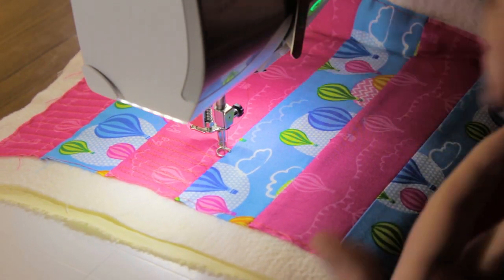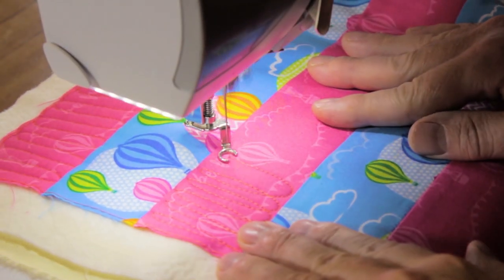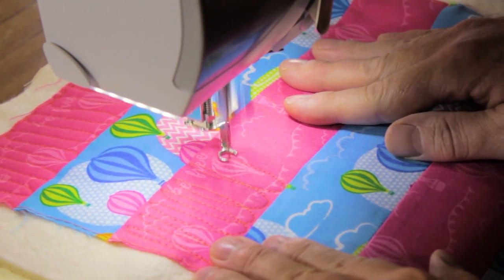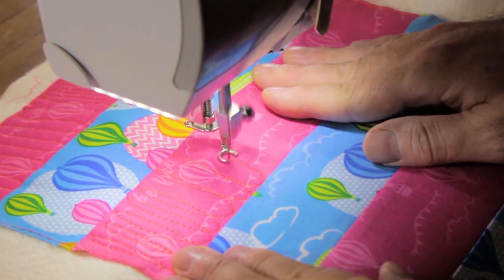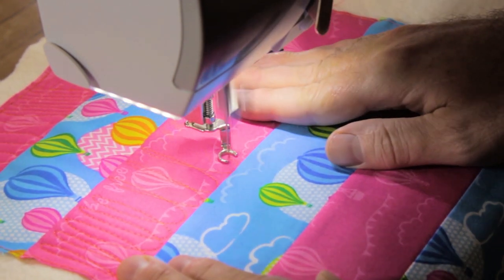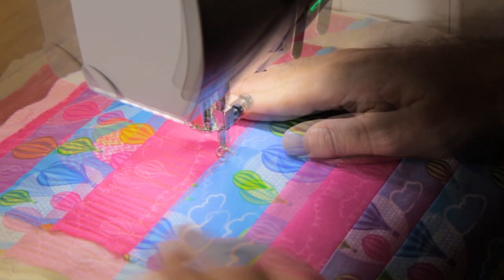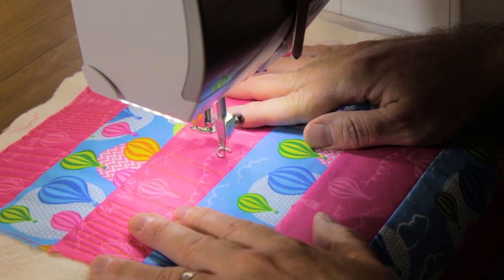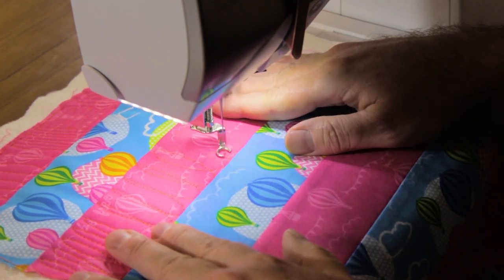Now if we want to we can change the density and make our Loop the Loop still tall and thin but with more space in between them, just doing this by eye, creating a different kind of texture. If we want less dense quilting and a more open look, just open up those Loop the Loops and make them wider and more generous.